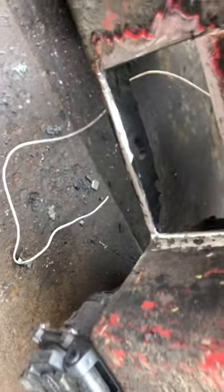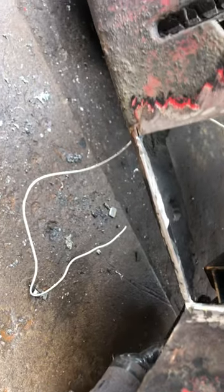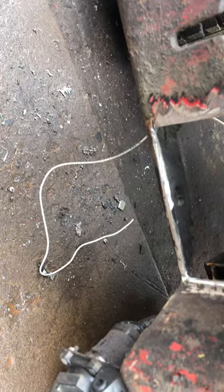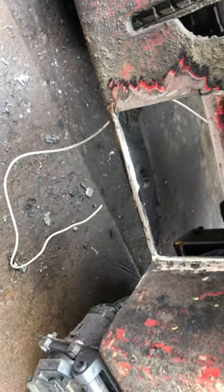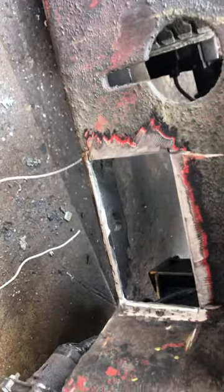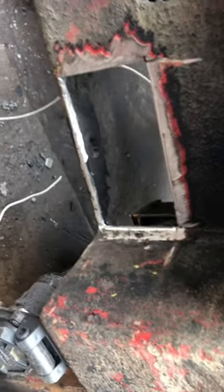That way, when you weld that — and this is not for you professional welders, I understand, you guys all know this — but this goes for body work, too. If you just flush weld that, just butt weld it, and then grind all your weld off, well, there's nothing holding it on. I see guys do it, and it'll stay, but under a stress situation, you've got no meat there.